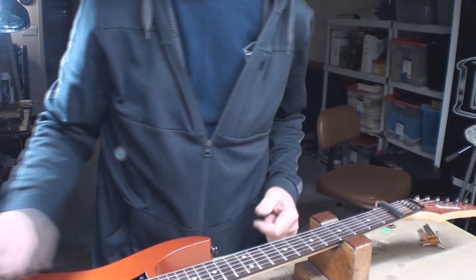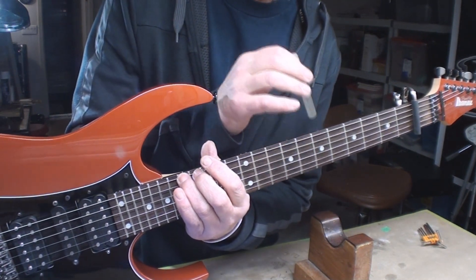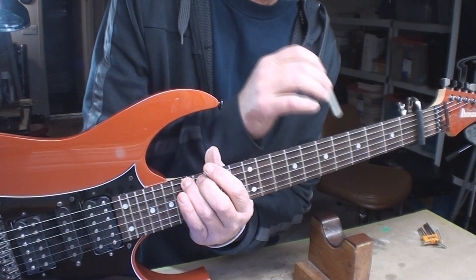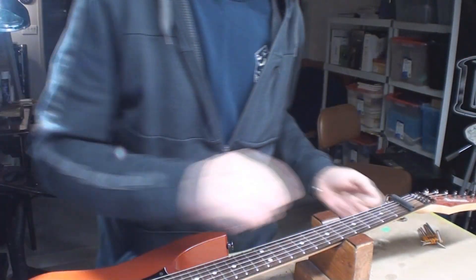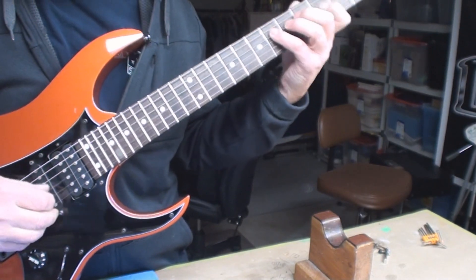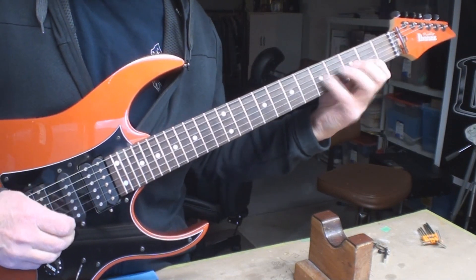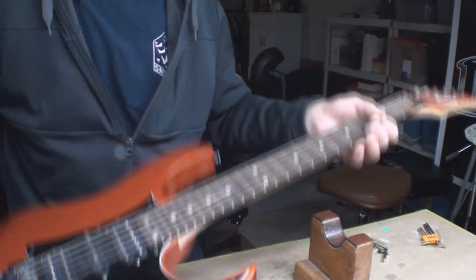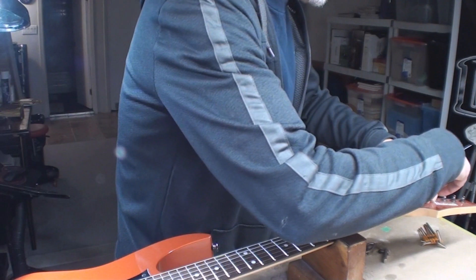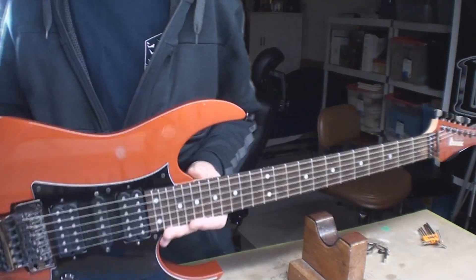Truss rod loosened — neck relief equals... well, that says there's enough. I was concerned I was going to have to take the neck off. I'm going to put a tiny bit of tension back on that just because you don't want it floating loose — the nut can actually rattle in there. So it's just engaged. I'm going to leave that and see what we've got for string height now.